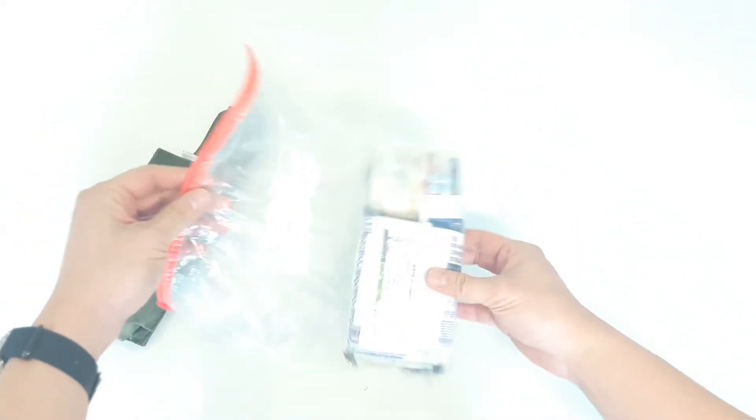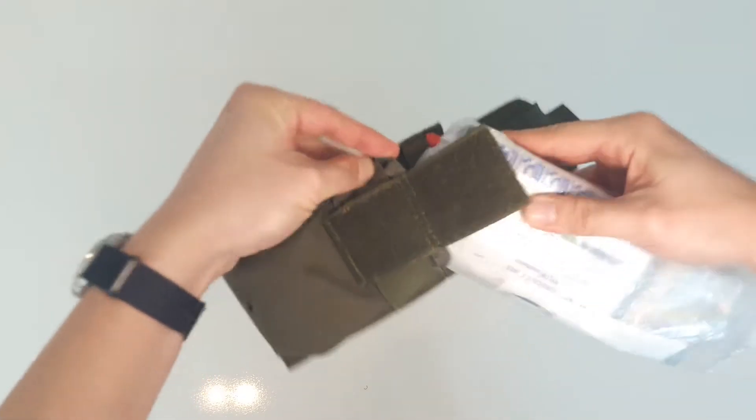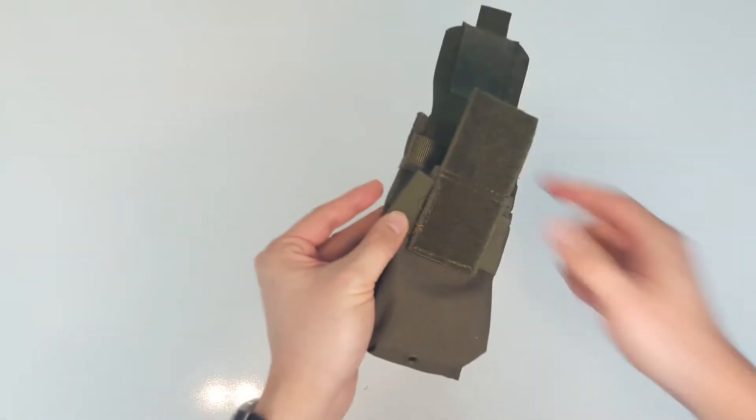This is actually the bag that came with a surplus military IFAC kit I got off Amazon. To fit in the kit I had to modify the pouch by cutting the threads to the elastic retention band, as it was too tight to go in.